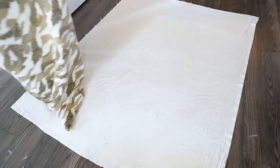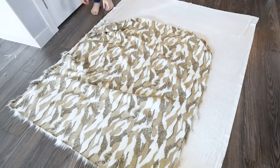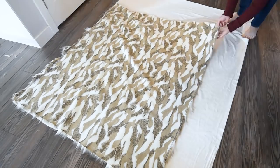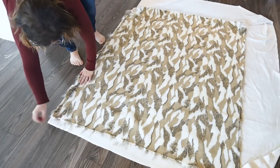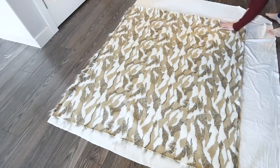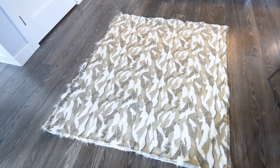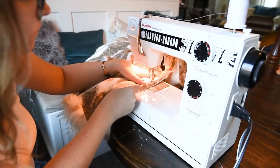After I cut my large piece of faux fur fabric, I placed it on top of my minky fabric right sides together, made sure they were nice and smooth, shook them out together, and then took some stick pins and pinned them all around the sides. I then cut the minky fabric to the same size as the faux fur fabric with my fabric scissors.